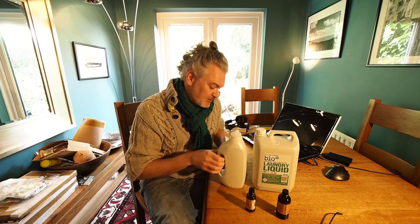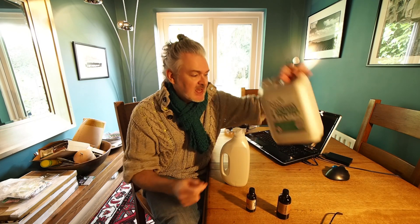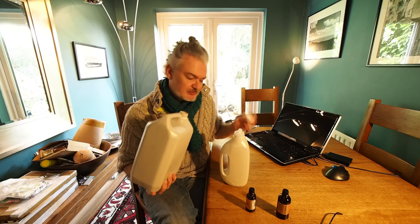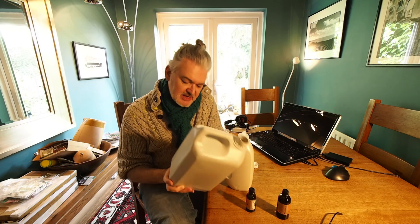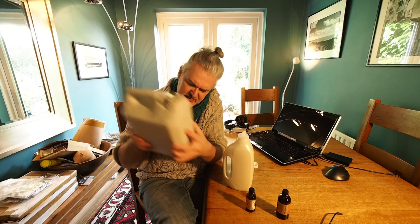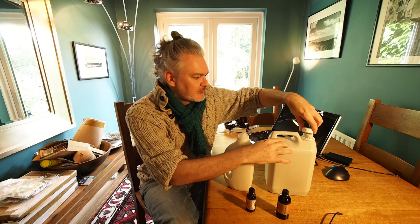There's a little bit of liquid in the bottom. I give it a good shake and then I decant. I'm going to get that liquid into here very carefully. That's now finished. And this container is recyclable, which is good.